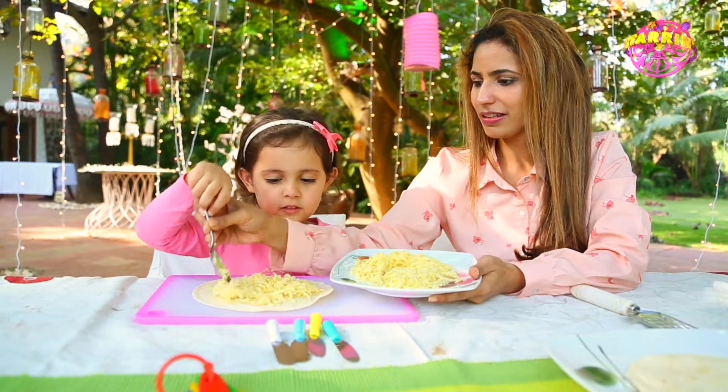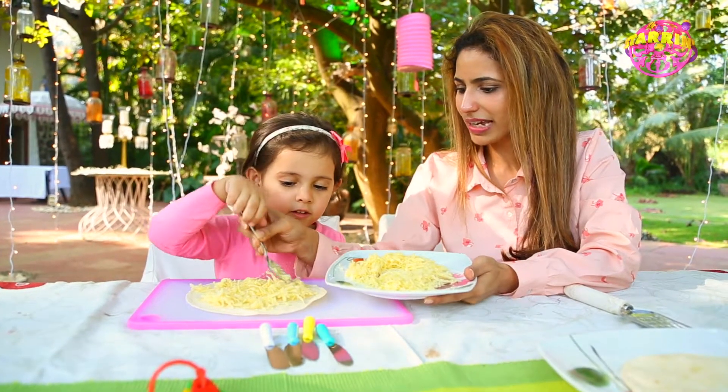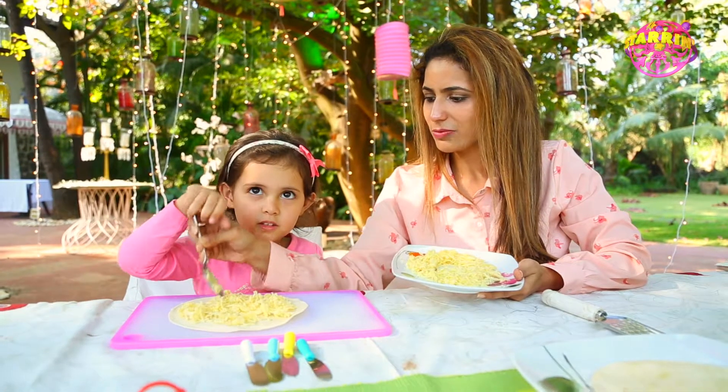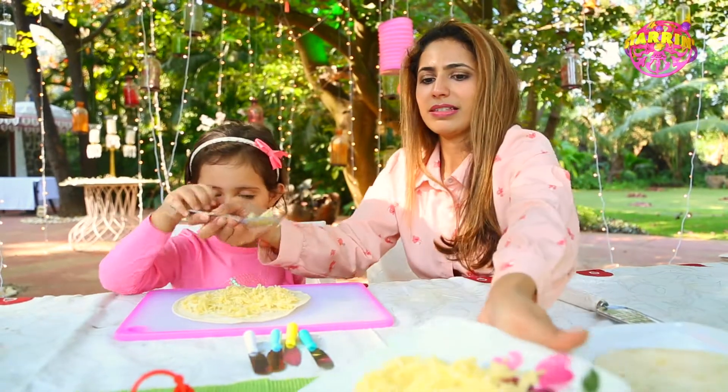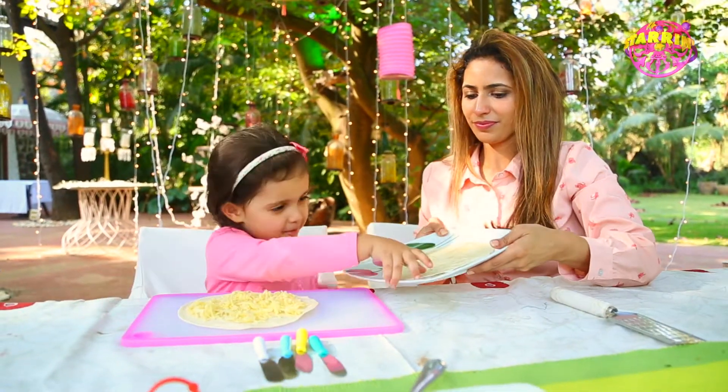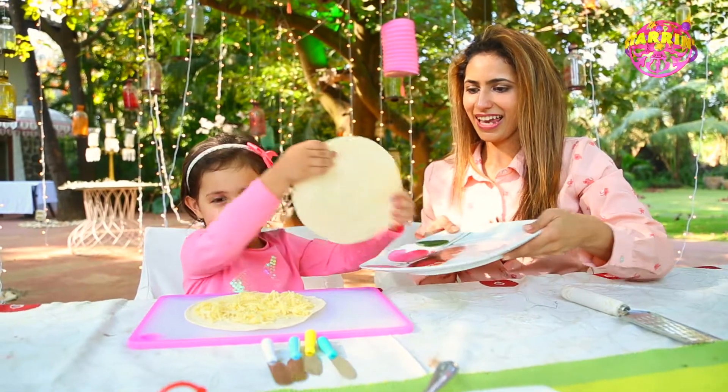There you go. Now take the spoon and evenly spread it out like this. There should be enough cheese on all sides. So now that we have enough cheese on all sides, we take this other wrap and put it on top.